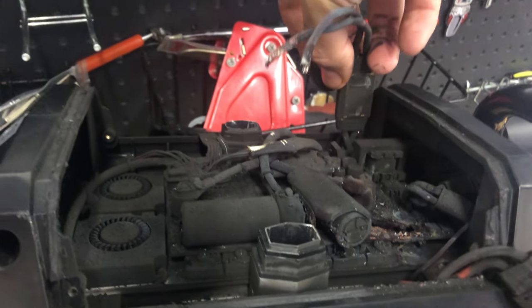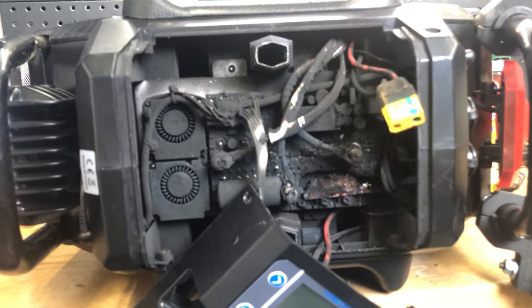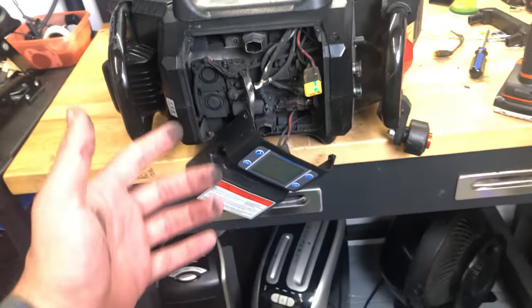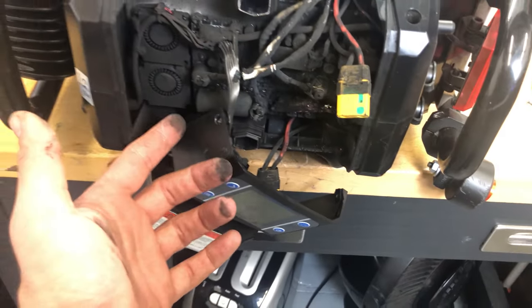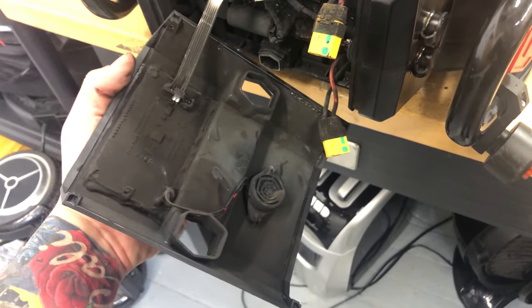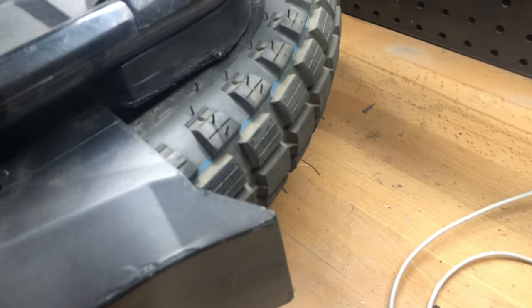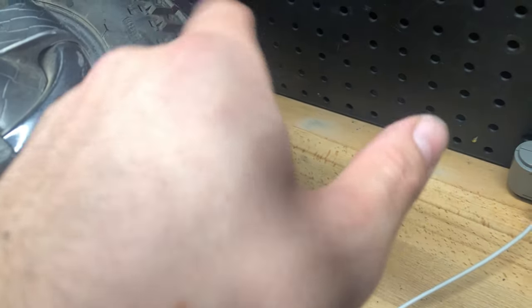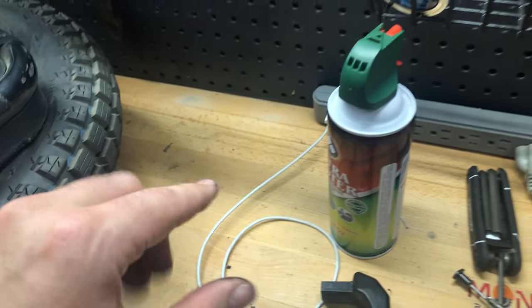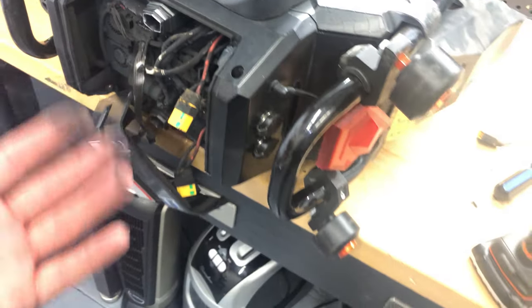Holy moly, this is pretty bad, but it's just as bad as I thought it was going to be with the amount of smoke that was coming out — I knew it was going to be ugly. I need to replace the board. The fans might still be good, not sure about the screen though. What happened is I was riding so fast that when the tire dismounted from the rim, it came off to the side and was rubbing against the rubber, and ultimately it over-torqued and burned out.